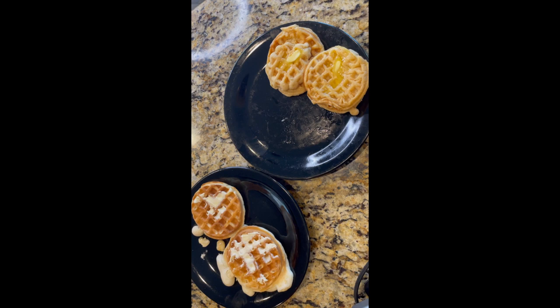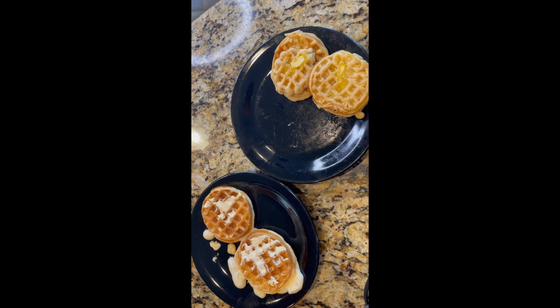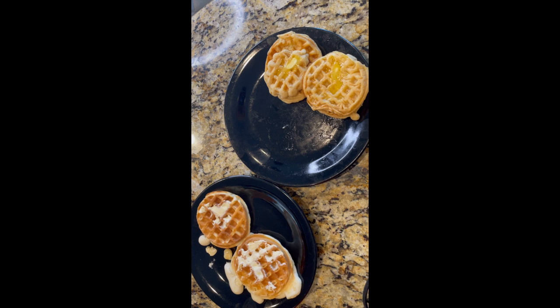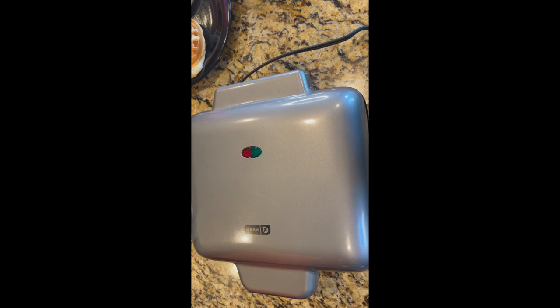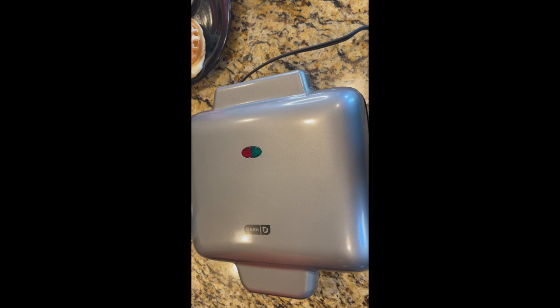Here are the two waffles so far. If you want yours fully cooked I would say about two minutes, and it depends on the type of batter you're using too, so you're really going to have to eye it. Right now I've got it unplugged and I'm letting it cool down and cleaning it off like instructed, because I don't want to mess it up.